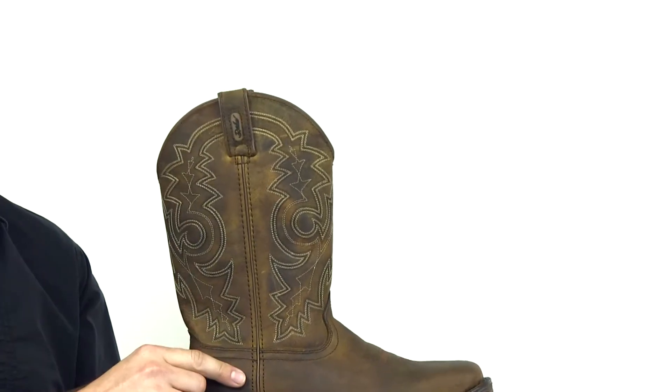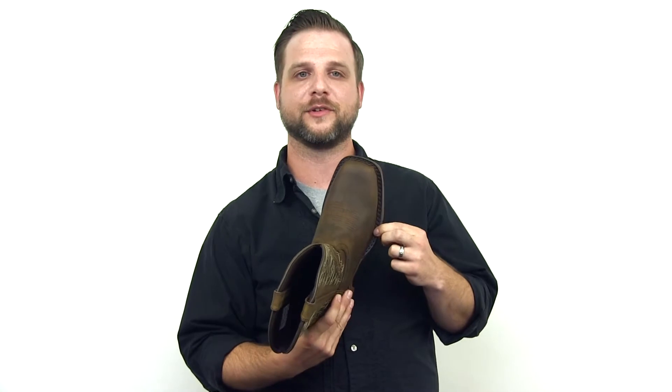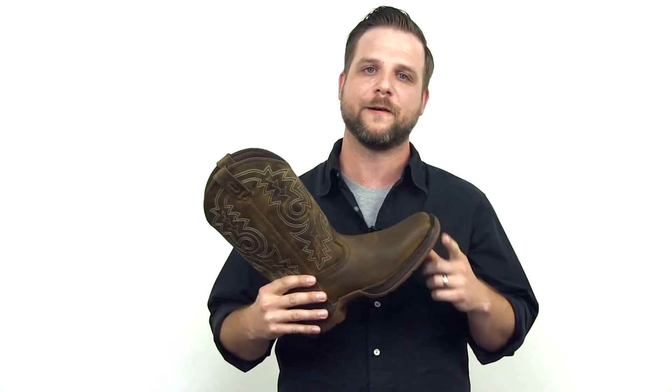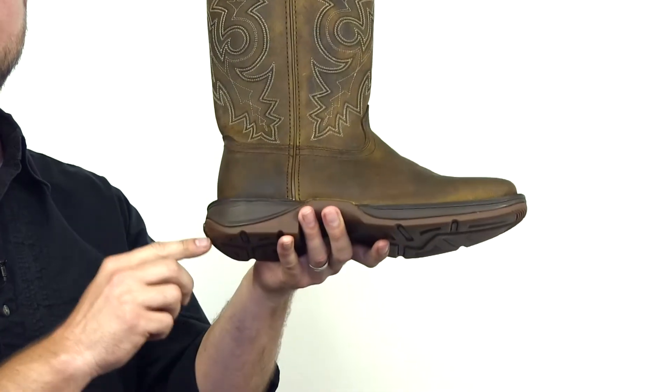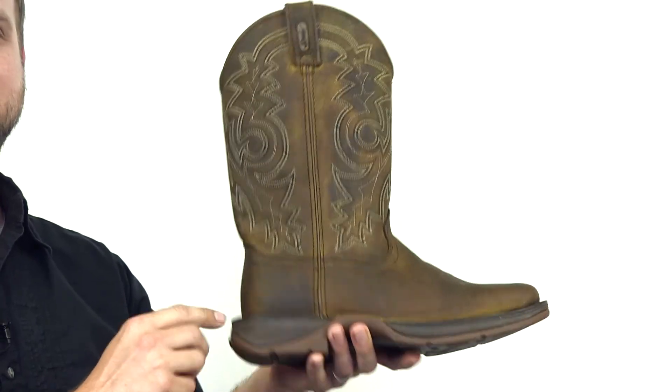It also features the Rebel outsole, a double row welt stitch for durability, and a stylish square toe. The outsole has a tempered steel shank for stability and a rolled heel for smooth stride.